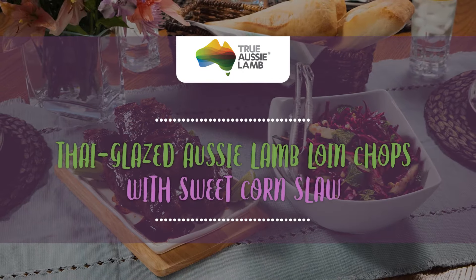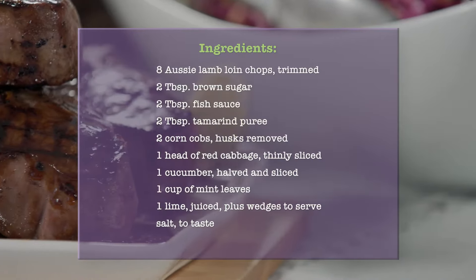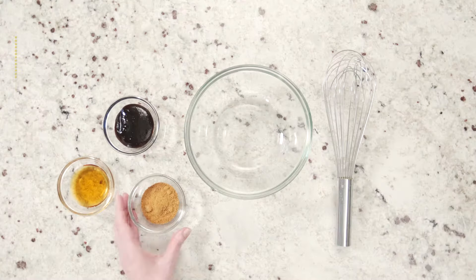Let me help you cook up some spring lamb with these Thai glazed Aussie lamb chops. Super simple, easy prep, and delicious.